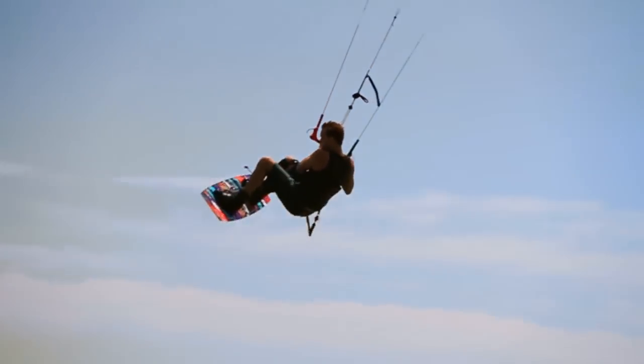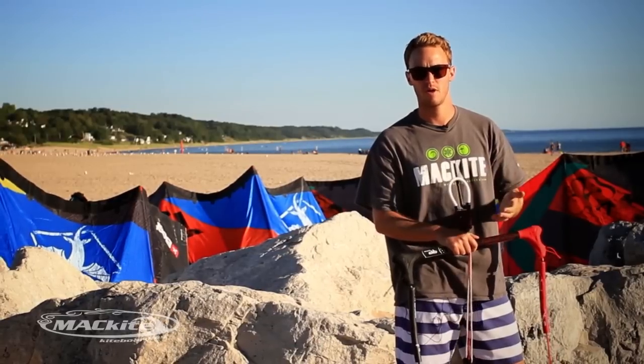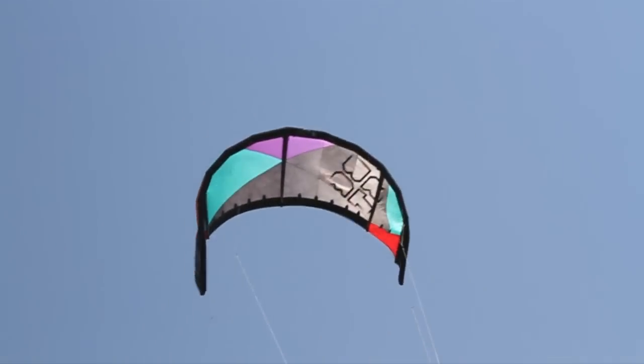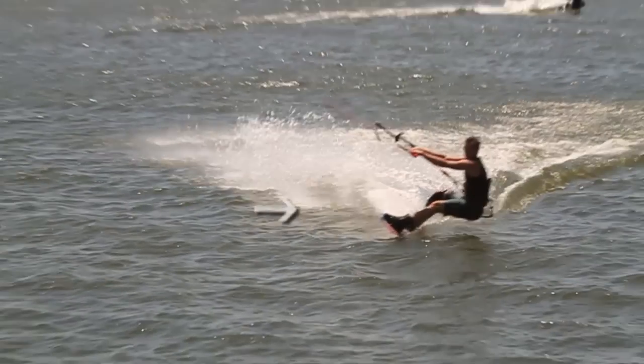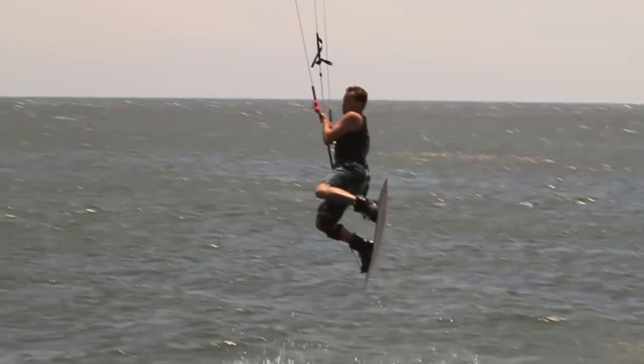You shouldn't be jumping with your legs at all — you should feel the pull of your kite. This is where it's going to really help to be a bit powered up on your kite. The more dramatic that you move the kite across the window, the more powered up you are, and the harder you edge away from the kite, that's really going to allow you to go as high as possible.